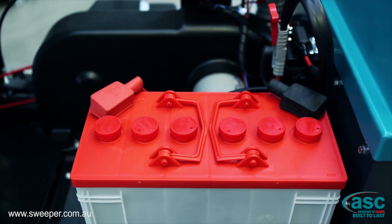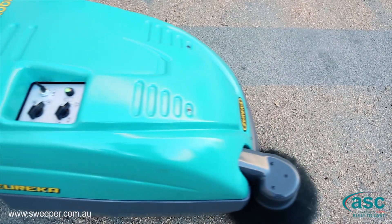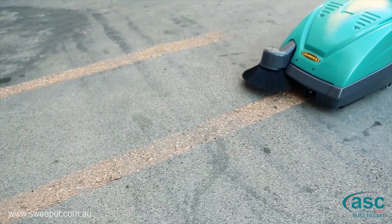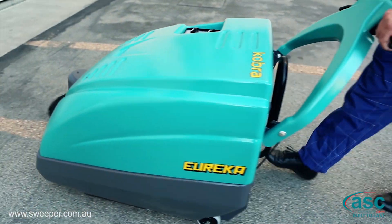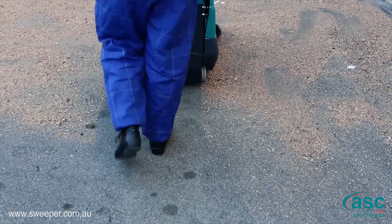The battery version, which is extremely quiet and pollution free, is particularly suitable for indoor applications. The Cobra has a main brush of 550 mm, a total sweeping path of 780 mm, and boasts a working capacity of 3,510 m² per hour.